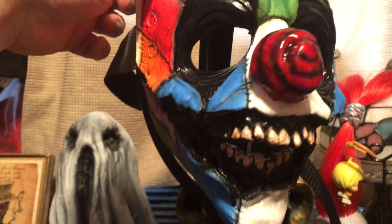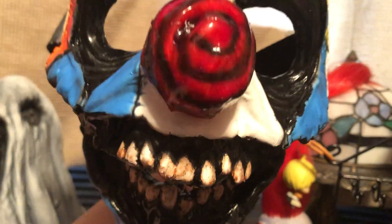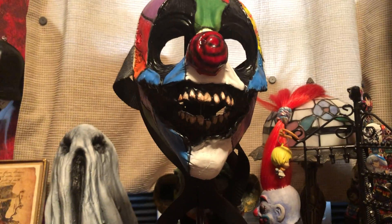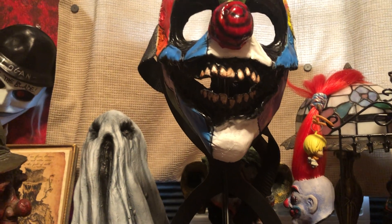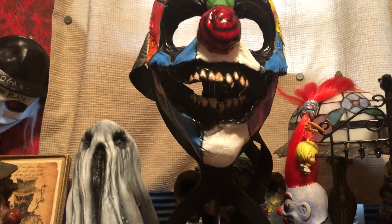I don't know if it's latex or silicone — I don't know what material this is, but it is thick. Look at that — that reassures me that this is not gonna tear. It fits super well, it's really breathable, it doesn't get really hot. But Smiley gets really hot — that's a mask I wear a lot. And Tragedy Andy is uncomfortable because it's so heavy.